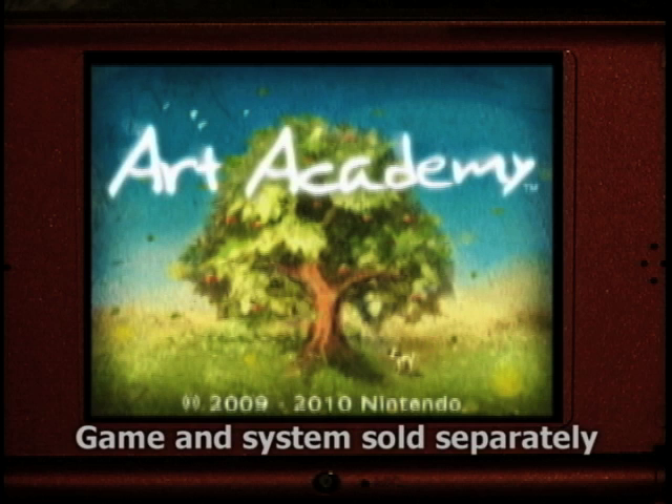Hi, my name is Diana Schoenbrunn and I'm here outside the renowned Whitney Museum of American Art in New York City to demonstrate Art Academy, a cool new title for the Nintendo DS family of systems.